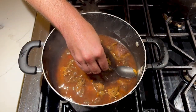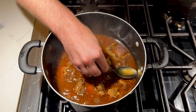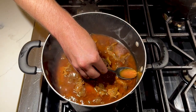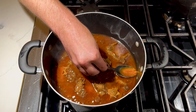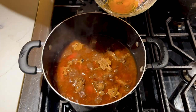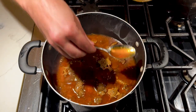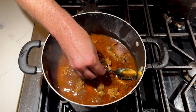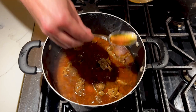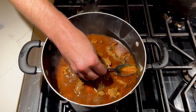It might be helpful at this point in the cook — it's been cooking for about two hours — to skim off some of the oil. Remember, this is gonna be the gravy or sauce that goes with the oxtail, so you don't want it to be too oily. It's helpful to do that before we really start reducing it a little bit more and adding the last couple of ingredients.